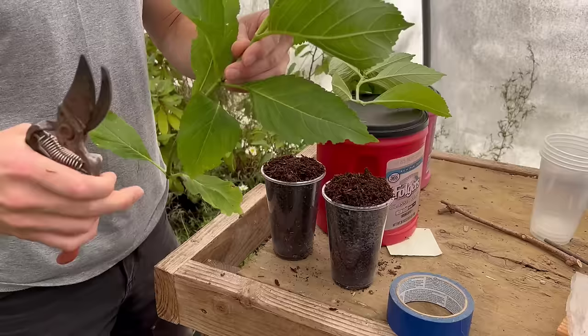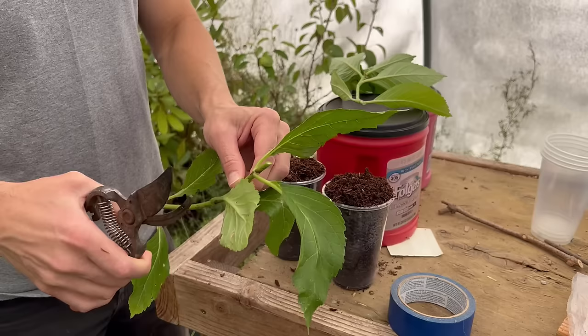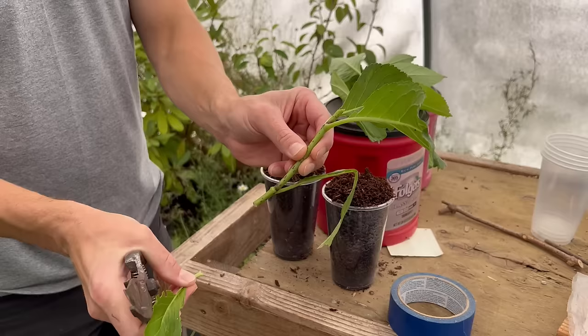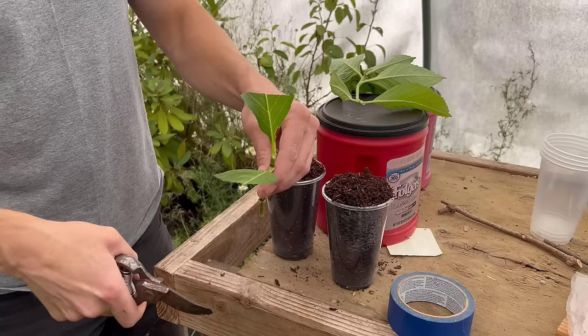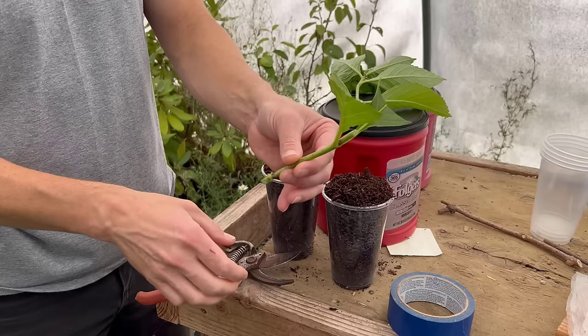Because the tops are so soft and supple, I don't want to use that part for a cutting. So I'm going to cut down a little further on the branch — snip the top part off, come down, and snip it about right here. We'll peel a couple leaves off and whittle the remaining leaves down so they fit in the cup. Typically I cut just below a leaf node, but this time I'll go at an angle to give it more room to root along the cambium.